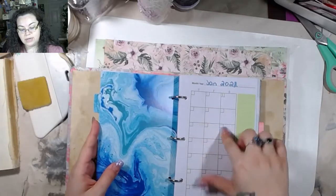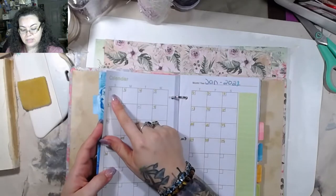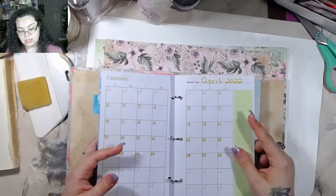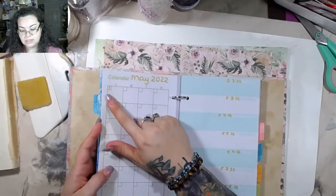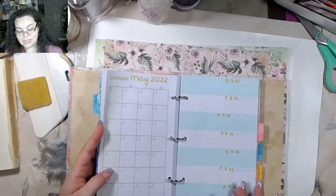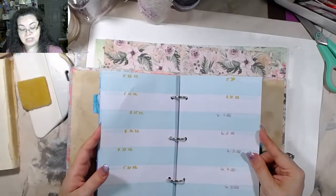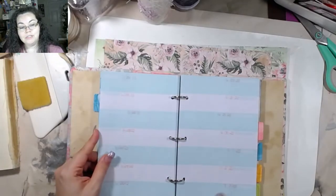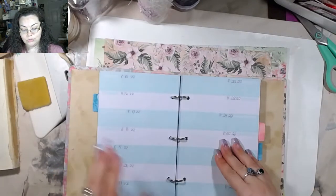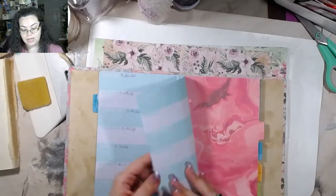The first day is on Saturday, so Sunday and then all the way through. I started May here, and again it started on Sunday, so I just kept going like that and wrote down all the dates. This was actually getting a little tedious because the marker wasn't really showing up the way I wanted. I tried a lighter marker but it was bleeding through, so I had to go back over it with a pen. I just decided to continue writing them with regular ink pen, all the way through the end of 2022.